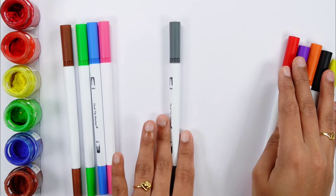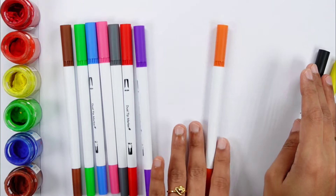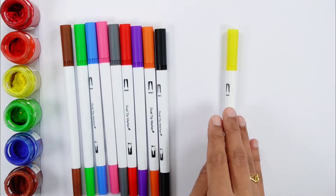Pink color, Gray color, Red color, Orange color, Black color, Yellow color.